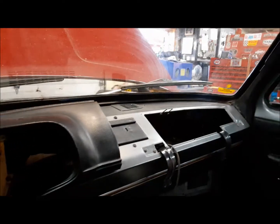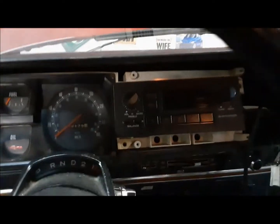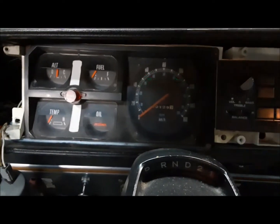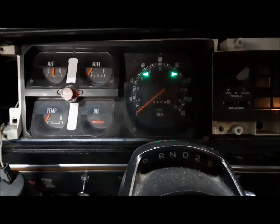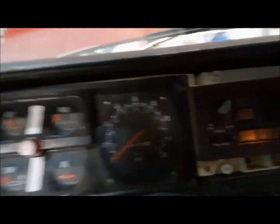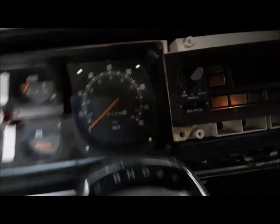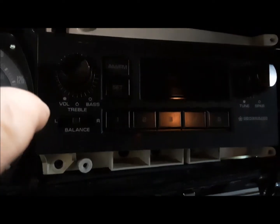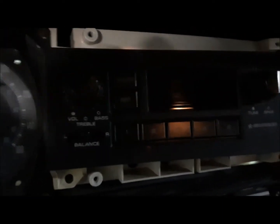So we're into the dash now. I already fixed the four-way flashers — they're run by this switch down here because there's a problem with the original switch, that switch doesn't work anymore. But they work just fine, you can see. And the right turn indicator started working all by itself — that's good. We've still got an issue with the high beam indicator. Right now what I'm doing is taking out the radio and we'll get in the back of it and figure out why it doesn't work.